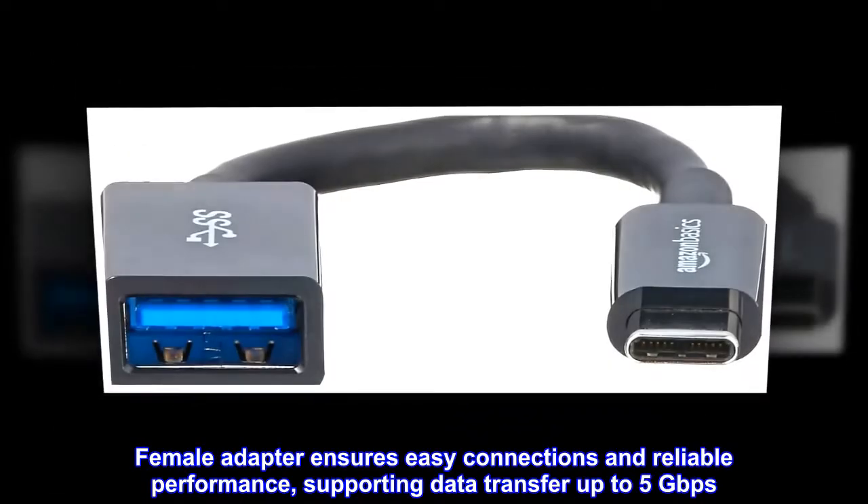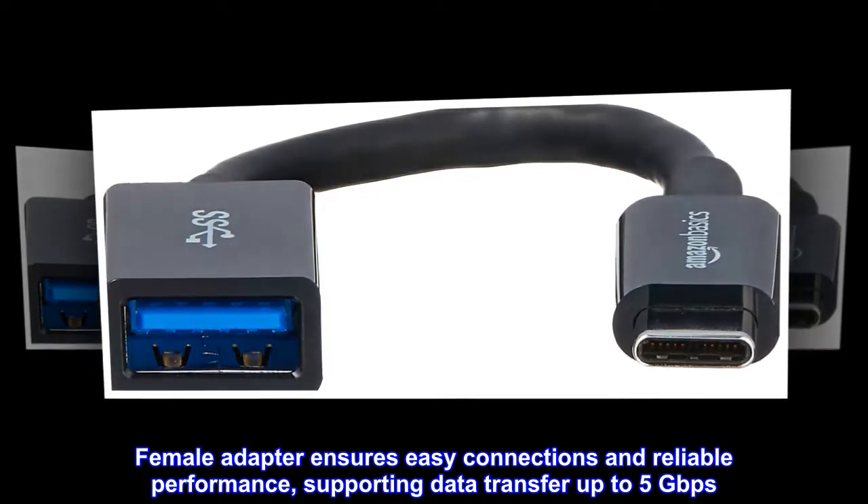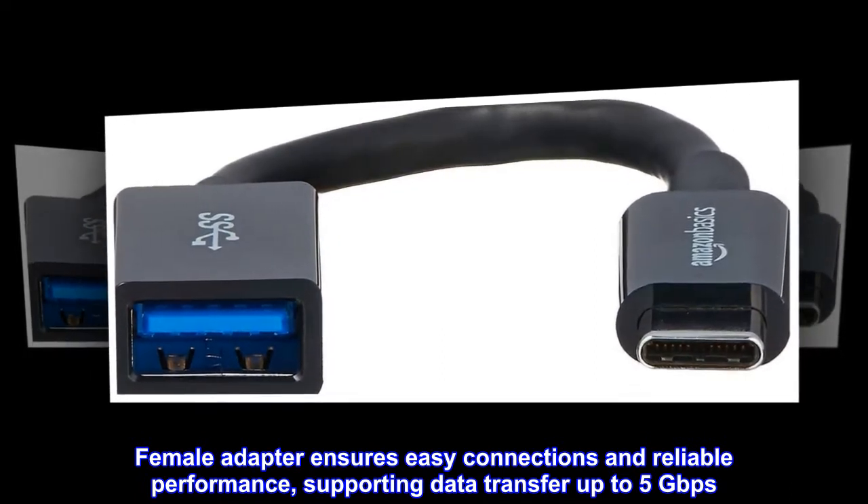The female adapter ensures easy connections and reliable performance, supporting data transfer up to 5 gigabits per second.